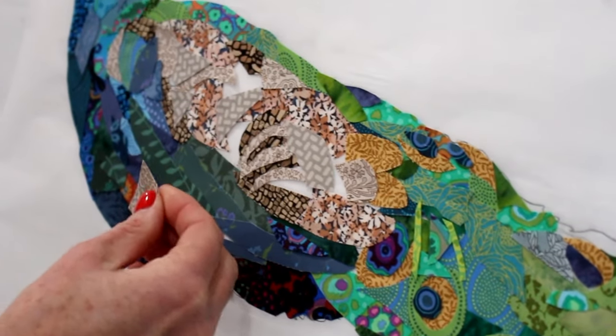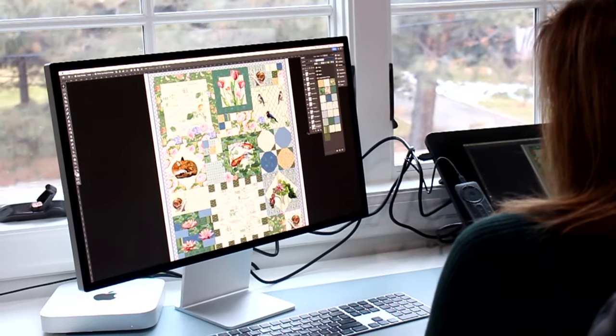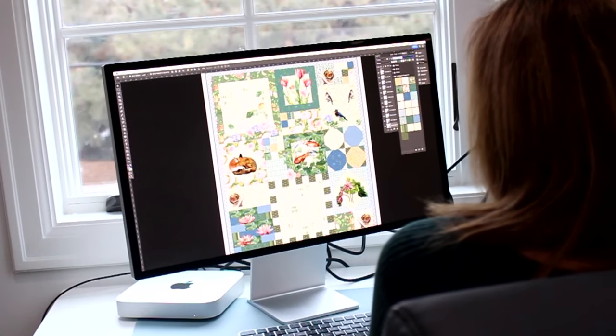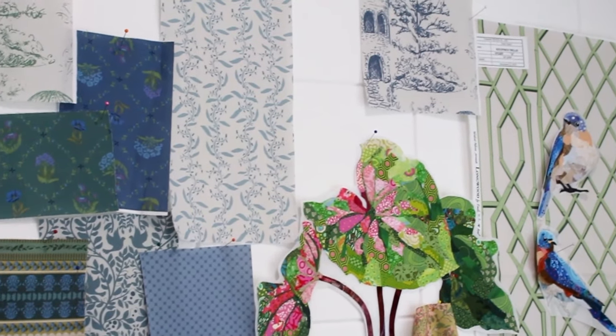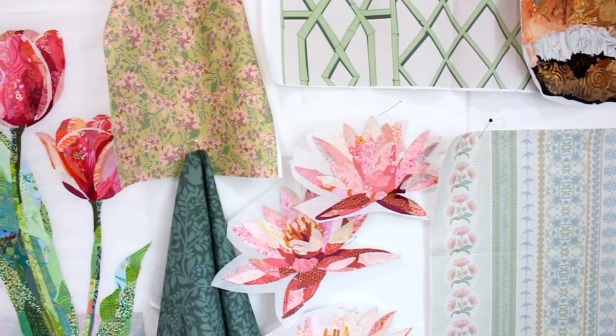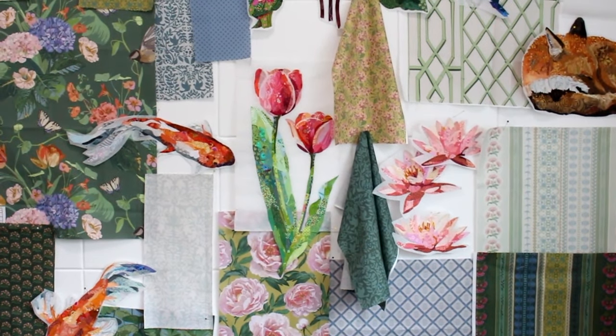For the Longwood quilt, I worked on the fabric collection and collage designs concurrently, which is something I haven't really done before. For each collage block, I created a composition with the background fabric and a collage element that will tell the story of Longwood Gardens — the serenity of the water garden, for instance, a sleeping fox in the woods, or a swan in the lakes district.